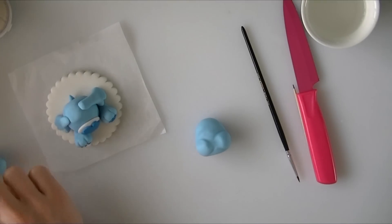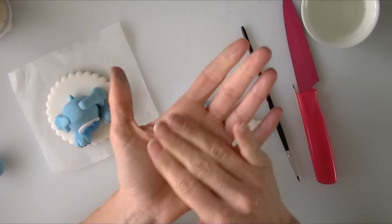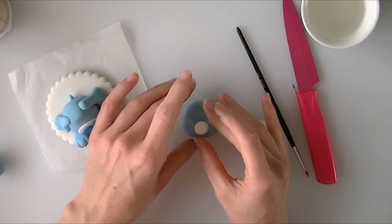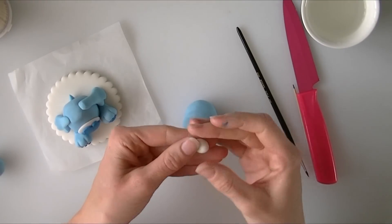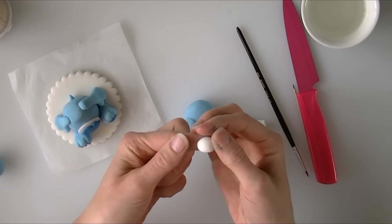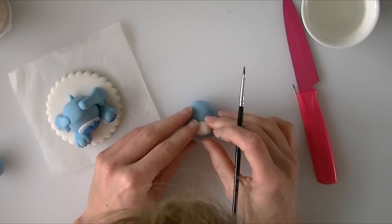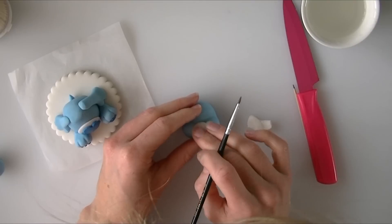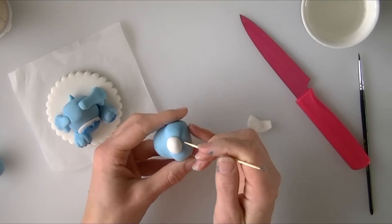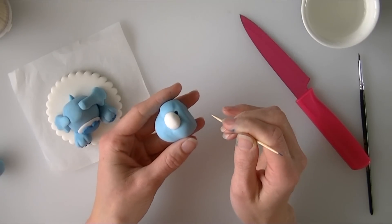Going back to a bit of white, we just want a small circle for the nose. I am going to roll it into a ball, test the size against the face — they are reasonably rounded in shape. I am just going to try and flatten the back of it on my finger and keep the front bit rounded. Once you are happy with the size, just stick that on with a little bit of water. For the mouth, I am just going to bring a little line down below so he looks like he has got his mouth open just a little bit.